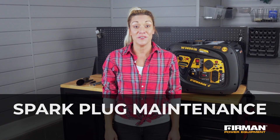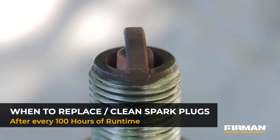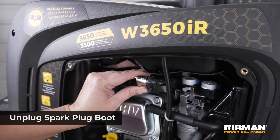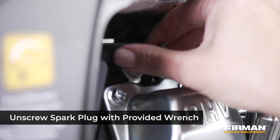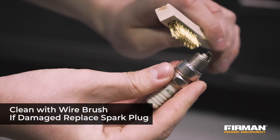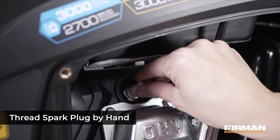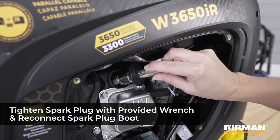Next, make sure to check your generator's spark plug after every 100 hours of runtime. Regular cleaning and replacement of spark plugs will help your engine start easier and run at peak performance. To remove the spark plug, first unplug the spark plug boot, then unscrew the spark plug with the provided wrench. Remove the plug and inspect for any damage — replacement is necessary if damage is present. If no damage is present, clean the spark plug with a wire brush and reinstall. To reinstall, place the plug in position and carefully thread by hand to avoid cross threading. Tighten the plug with the wrench and put the spark plug boot back on.